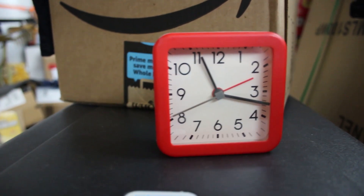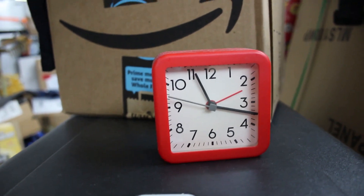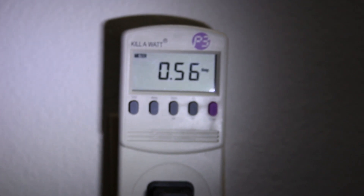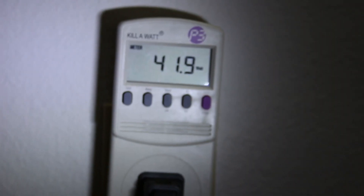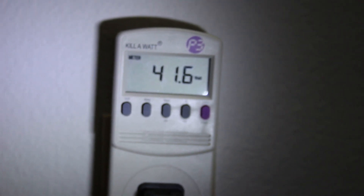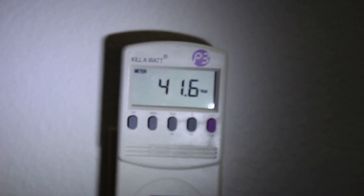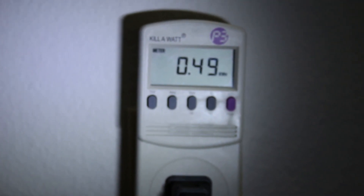It's been about 23 hours and it seems to be cycling on for six minutes and off for three minutes. It just turned on — 0.6 of an amp, a little over 40 watts. It'll build up a bit as the compressor builds pressure and then drop, but yeah, about 40 watts.